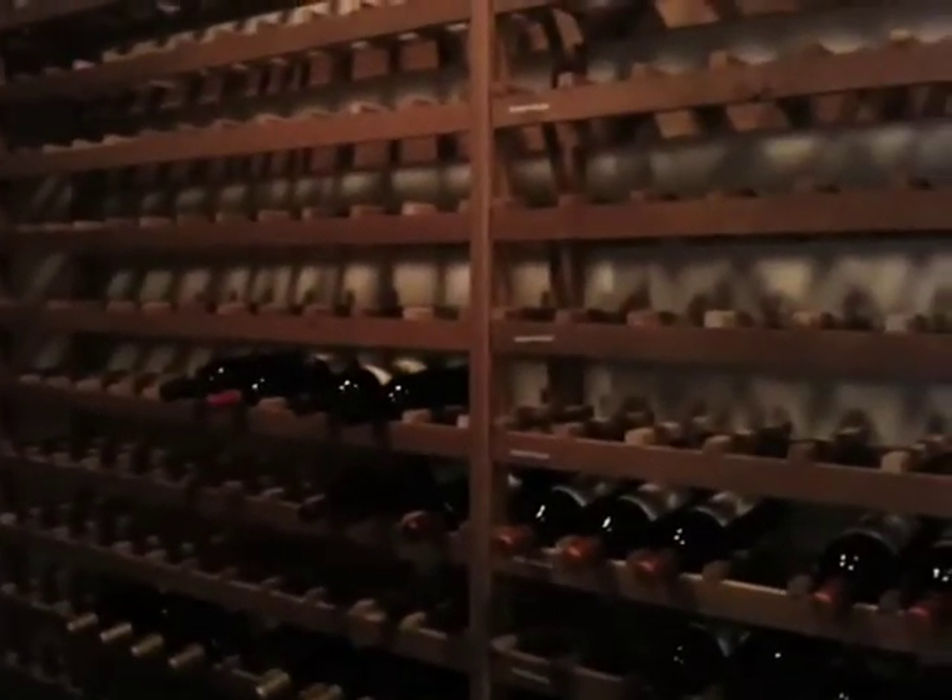We've started clearing some out, but there's still some here that we're going to take out and put into a spare room until the construction is over.